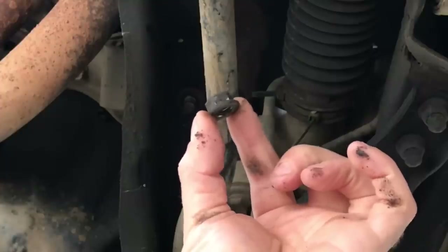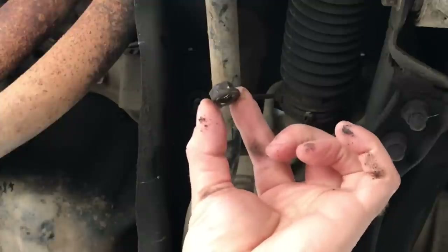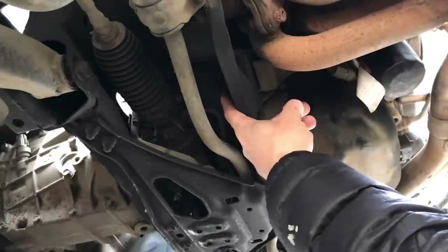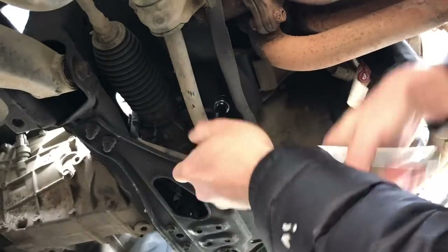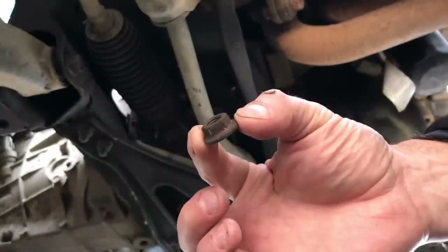There's the nut from the driver's side. Now move over to the passenger side and remove that nut, and we'll have these lower engine mounts completely unbolted from the front subframe. Go ahead and use that 14 millimeter socket and ratchet and remove that lower engine mount nut. And there's the second nut — both lower engine mount nuts are off and we can go ahead and move on to the next step.